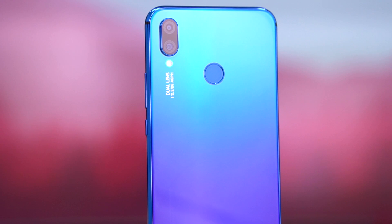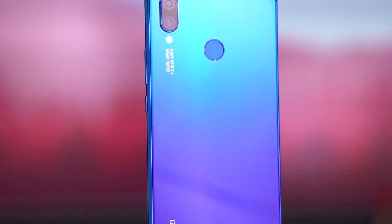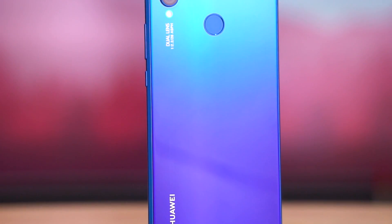Recently, in the Nova 3i unboxing video, which happens to be the first phone to support this Kirin 710, I talked about what this chip is and how it compares to the competition, but it was an unboxing video and I just couldn't talk about it in as much detail as I wanted to, so here we are. Hey guys, Ash here from C4ETech.